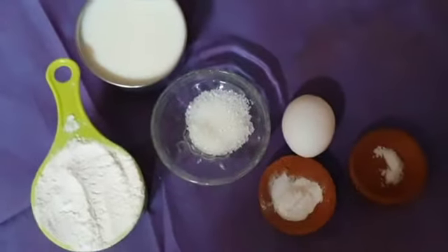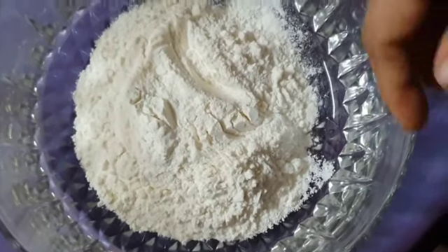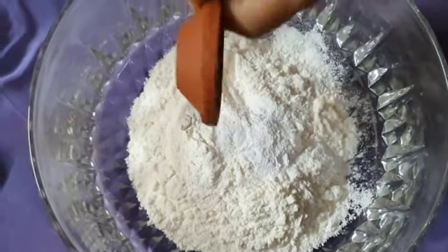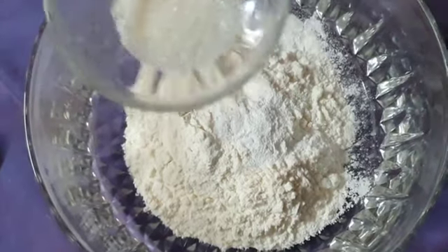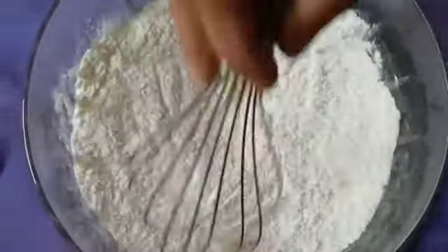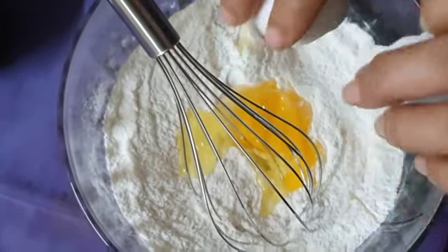Put it in a cup of maida. Add salt in the middle of the pot. Add 1 teaspoon of baking powder, add 1 tablespoon of salt.